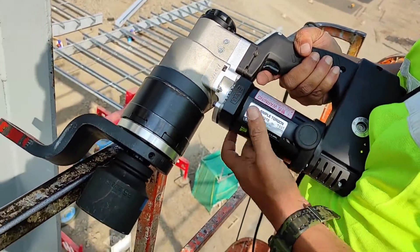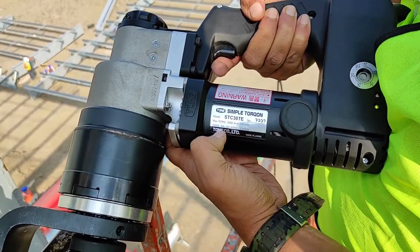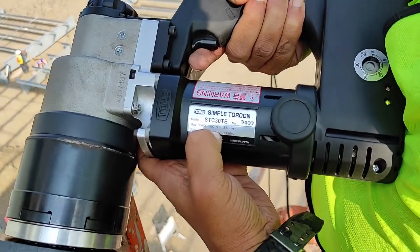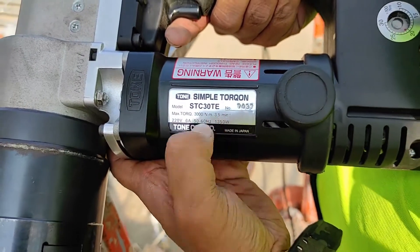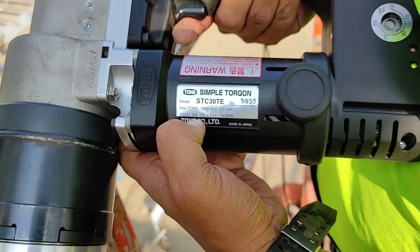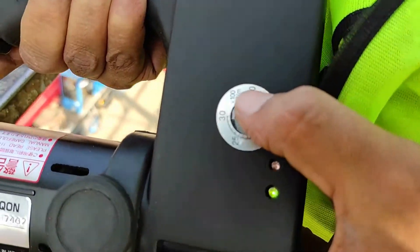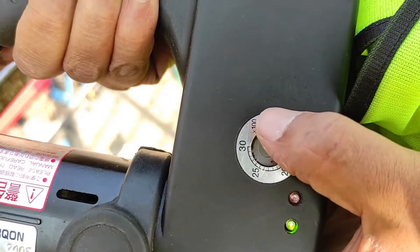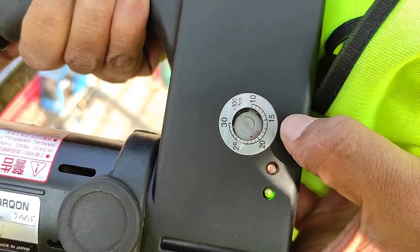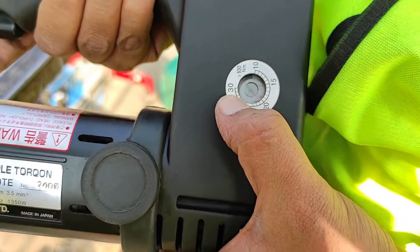This is an electrical torque wrench. It is a model called STC40. It has a torque range from 1000 to 3000 Nm. Maximum torque is 3000 Nm. It runs on normal 220 volt single phase supply. We can set the torque here — it is multiplied by 100 Nm. So 10 means 1000 Nm, and 30 means 3000 Nm.